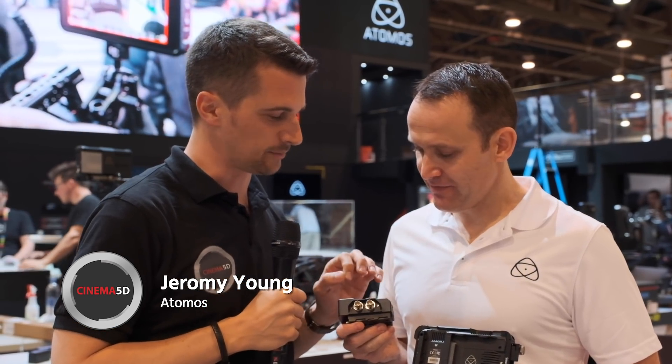You introduced an SDI module for the Ninja V. There were huge requests for SDI. Sometimes you want a bigger camera to have a smaller monitor, or you change your camera but want to keep your monitor. Ninja V has been super popular — really good results, insane pickup. Shinobi also. And one of the big messages from NAB was SDI.